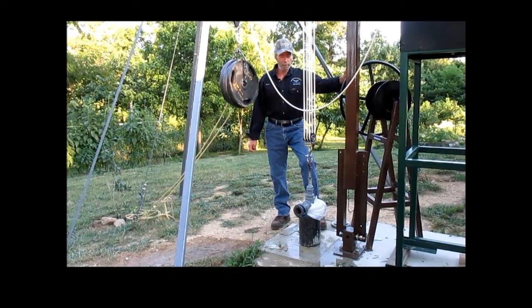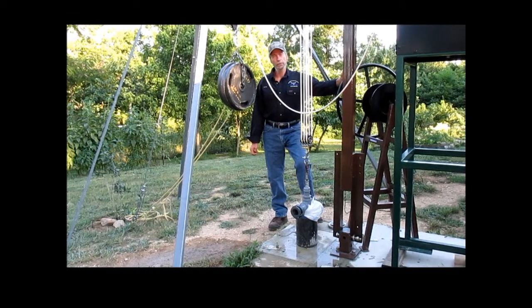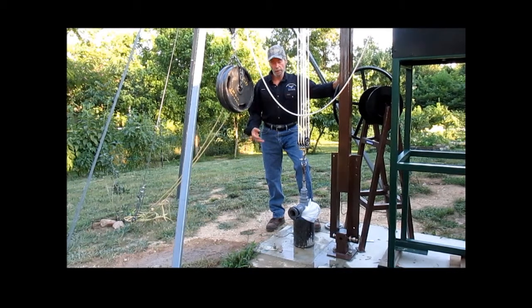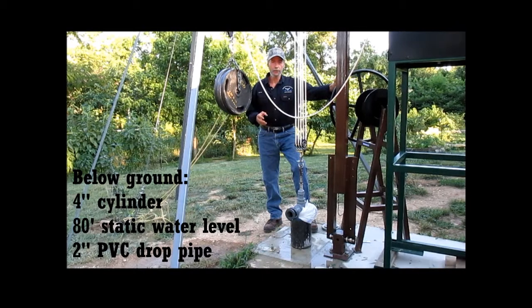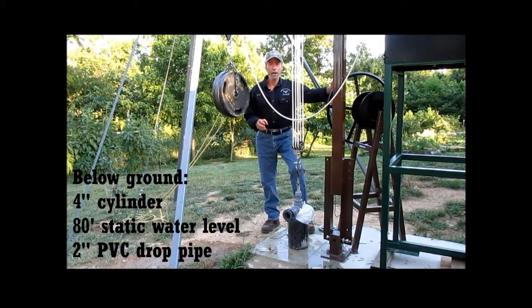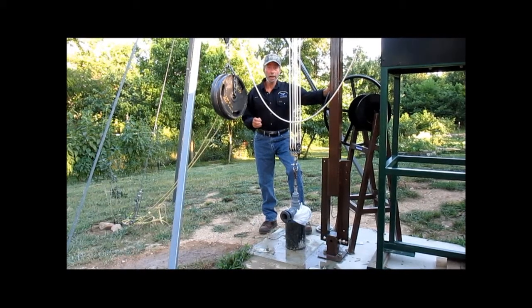They told me that I would never be able to pull up on that rod. In a way I do understand what they were saying — that I wouldn't be able to come and pull up on that rod — because in a 4 inch cylinder at 80 foot there is enormous pressure on the inside of that chamber on the seals, and when you go to pull up on it, it takes a lot of mechanical advantage.